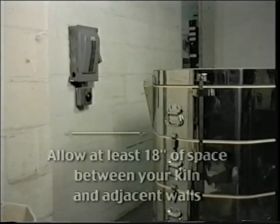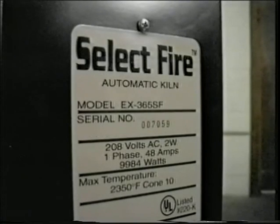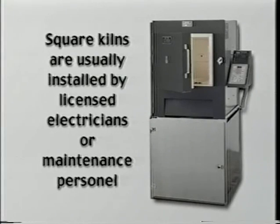A kiln should be located conveniently near the power source. The location should be carefully planned to avoid unnecessary moving of the heavy equipment. Allow at least 18 inches of space between the kiln and adjacent walls. It should be placed in a well-ventilated, sheltered area away from any flammable materials. It is absolutely essential that your power supply has been correctly installed by a licensed electrician. Amperage ratings, voltage, phase, and the serial number are found on the metal plate affixed to the side of the kiln.